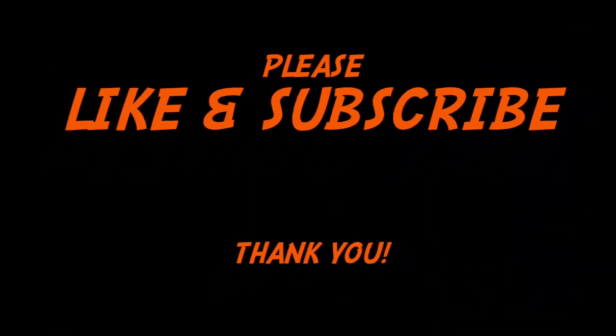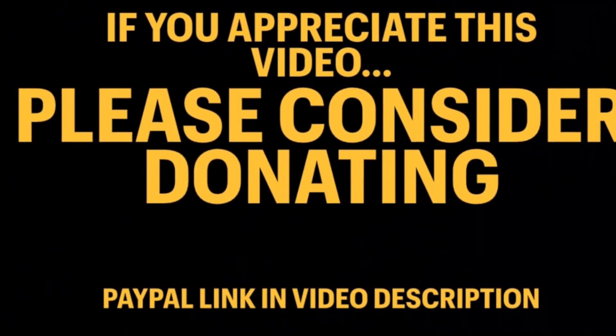Please like this video and subscribe to the channel. And if you can, please consider donating to the PayPal link in the description.